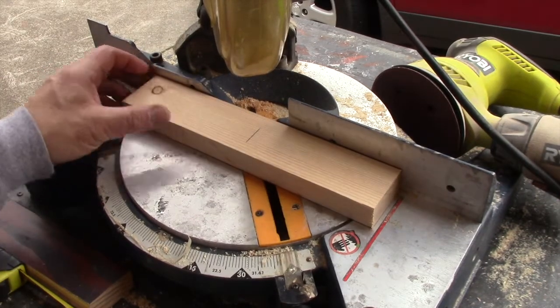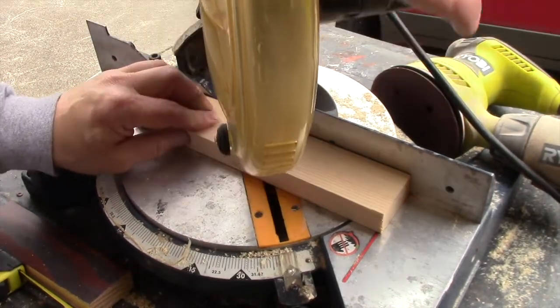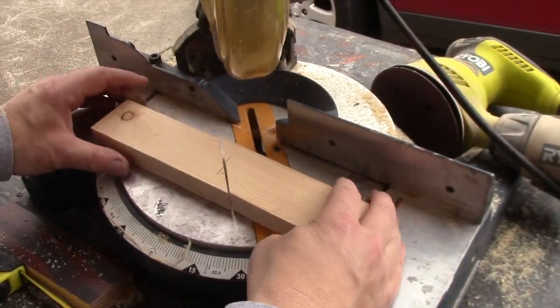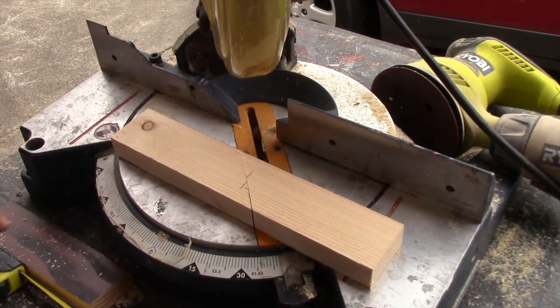I started with a length of wood and cut it into roughly two equal pieces at a 45-degree angle — this is how a French cleat can be used to hold something pretty heavy against the wall. The two pieces will just slide together and lock the cornice board into place against the wall.